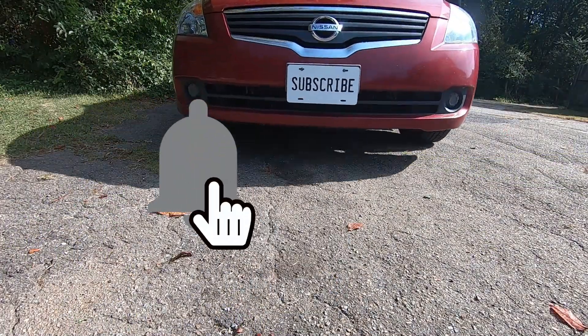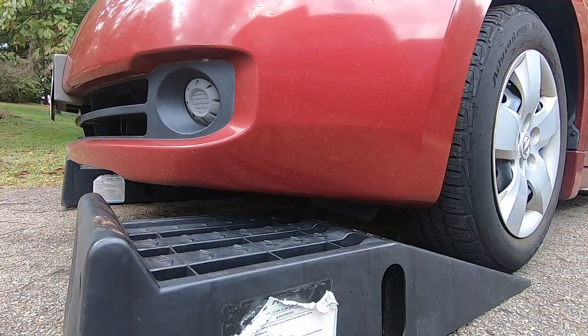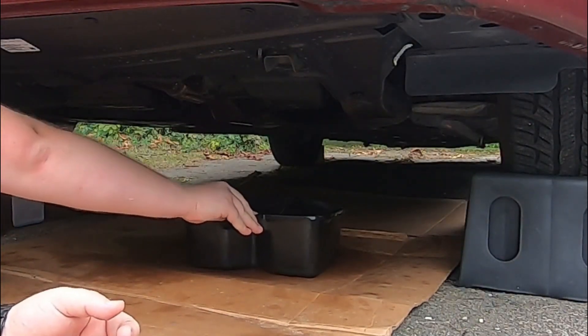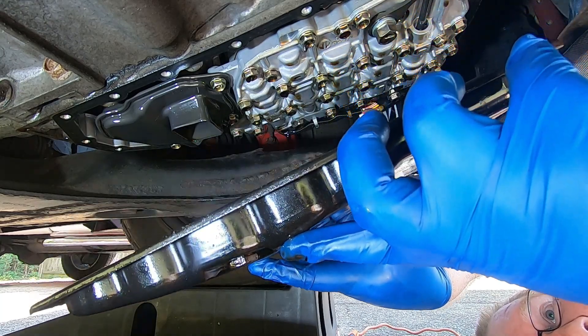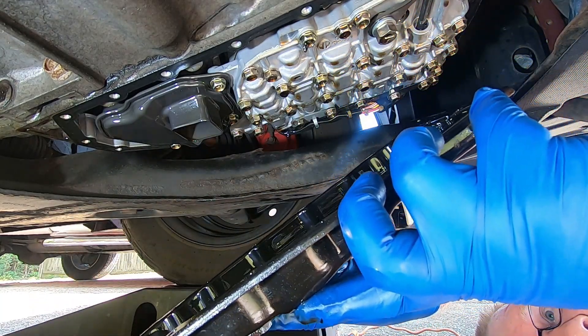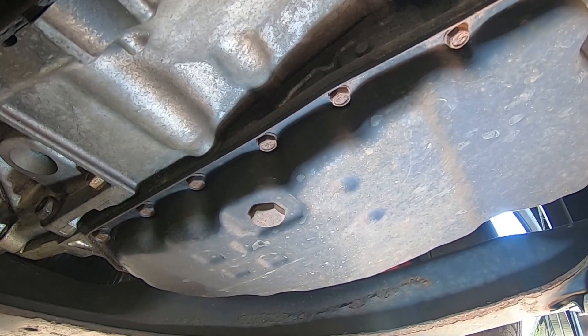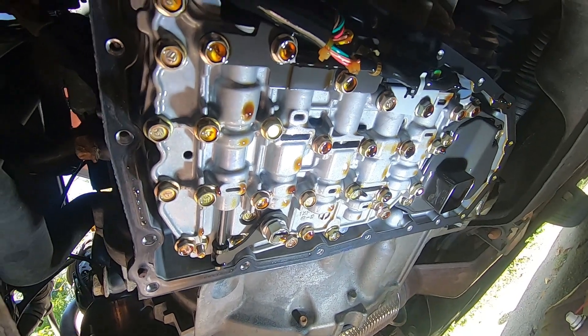Welcome to the TrickShift Garage. In this video I'm going to show you how to change the transmission fluid on a 2009 to 2012 Nissan Altima with a 2.5 liter engine. This involves dropping the entire pan and letting the fluid drain out that way. I made a previous video that was on a 2007 and 2008 — those actually have drain plugs — but this process is going to be slightly different.